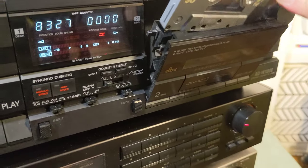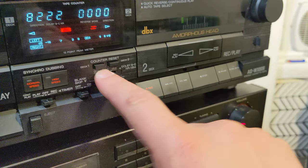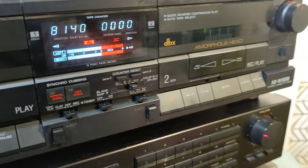I'm going to put in the other deck a Maxell XL2 tape and try to record something. This time we're going to use DBX and let's see how it goes.